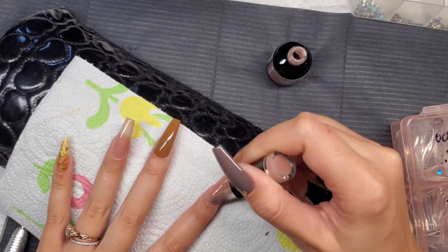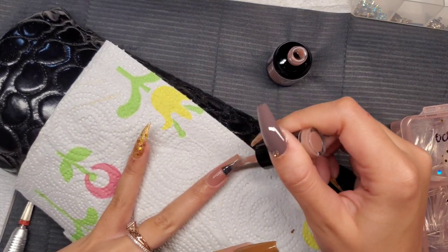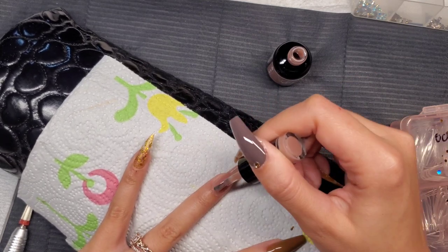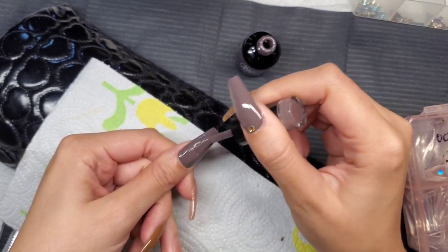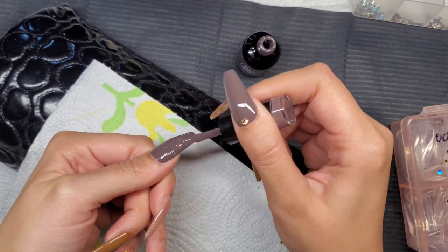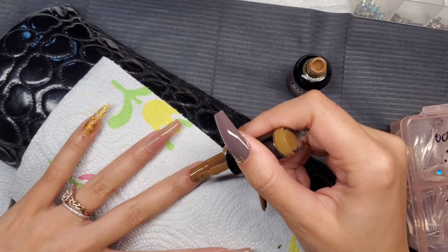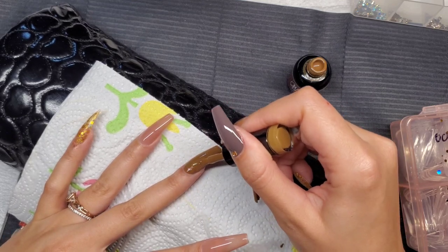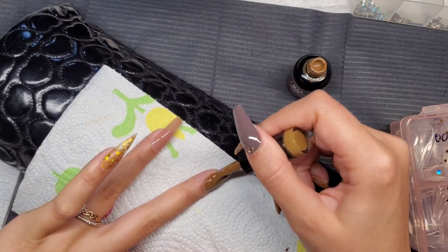I did two coats of all the colors, curing in between for the full time. Another big thing to prevent lifting is making sure not to flood the cuticle area — you don't need excess polish, just thin coats and full curing time in between. Also make sure all fingers are fully in the lamp. Over-flooding the cuticle can cause lifting because it separates from the nail as it grows out, and things can get caught underneath.